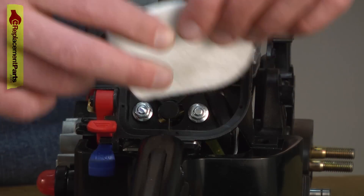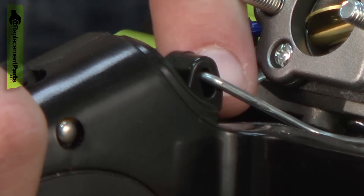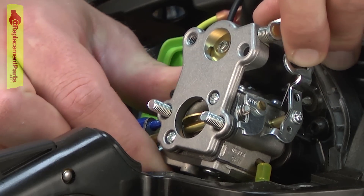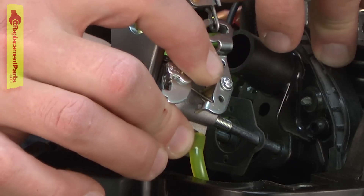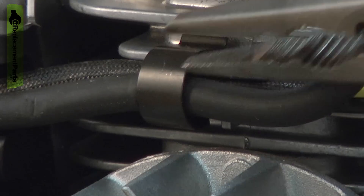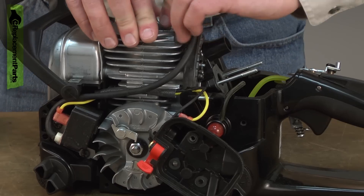Now I'll remove the carburetor. I'll pull the trigger so I can access the end of the linkage and pull it away from the trigger. Now I need to pull the wires away from the cylinder — they're held in place with a wire clip and I'll go ahead and remove that. And then I can pull away the wires.